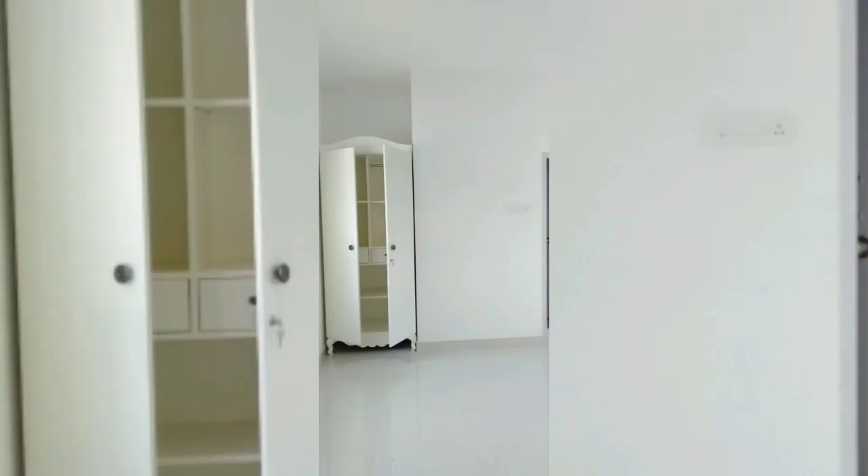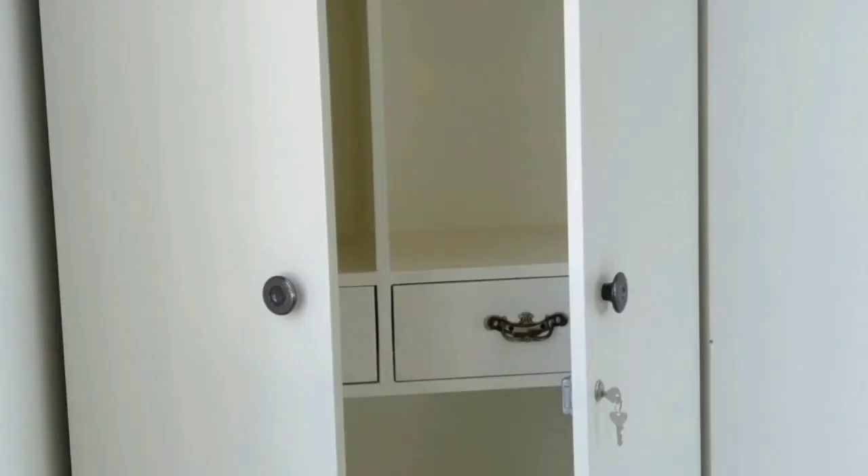The next is the armoire which had to be custom made because a specific area was marked out for it during the construction of the house itself. Once these three things were in place, I had a sudden spark of idea to go for thrifted pieces and antique pieces for the rest of my furnishings. The reason for this decision was very simple — sustainability and eco-friendliness.